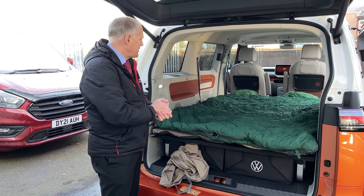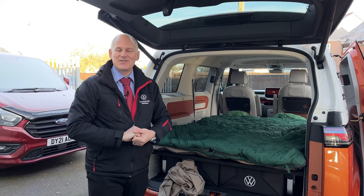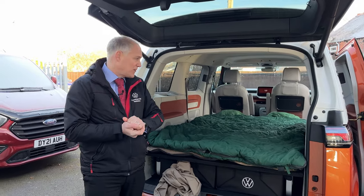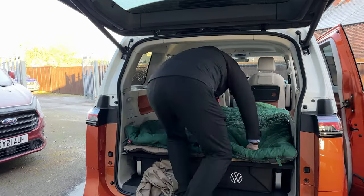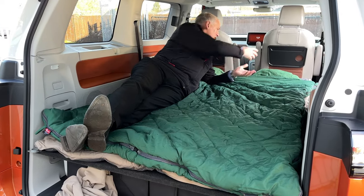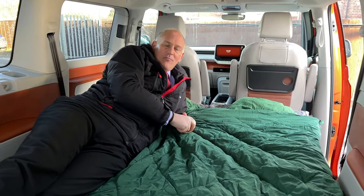It's nice and firm on the bed. I'm going to jump in in a second just to see what it's actually like, whether it's comfy or not. Obviously you're going to need something on your windows — I don't think it'll be very long until you can get things that go on the windows as a kit of some description. So keep an eye out for that. Let me jump in and see what it's like on the bed.